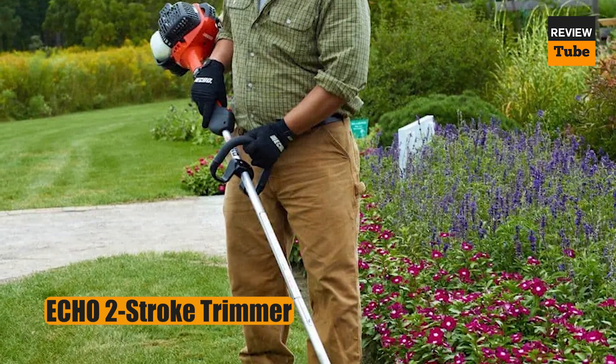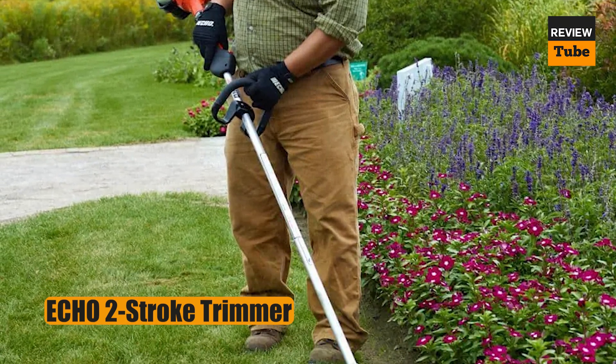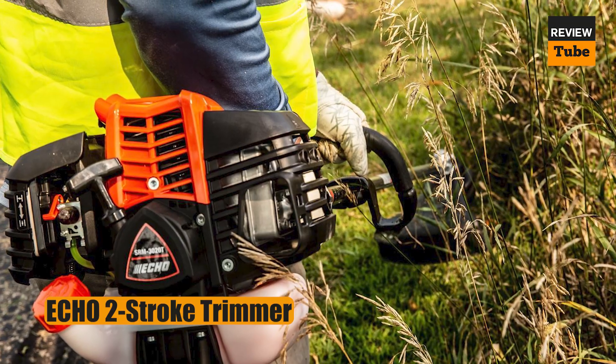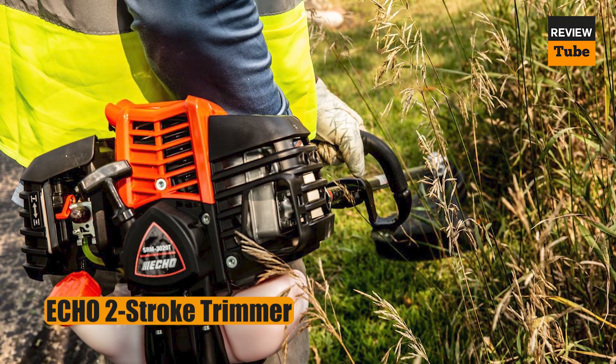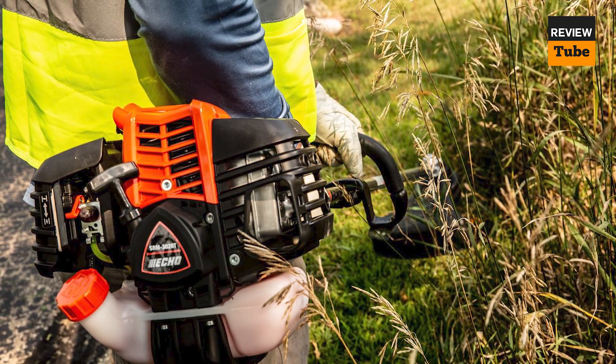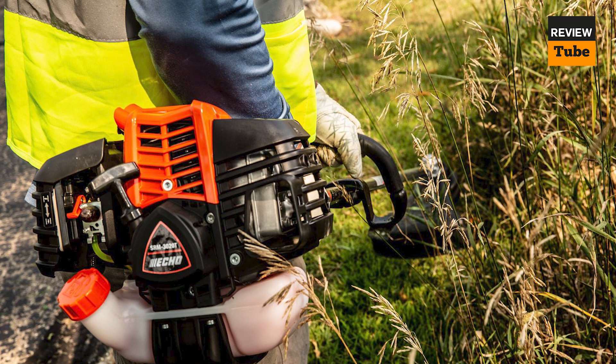Should you need even more powerful cutting action, Echo sells a separate conversion kit that lets you swap out the string head for a metal-bladed head that easily cuts through thick underbrush and overgrown weeds. Be aware that this weed eater is quite loud and does emit gas fumes, as is typical for gas-powered tools.